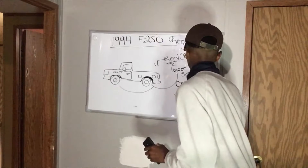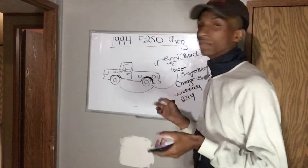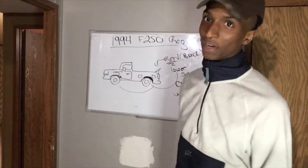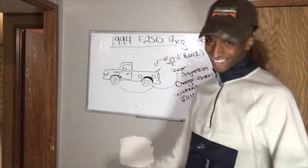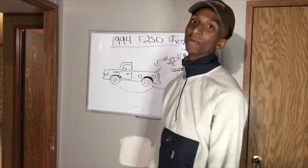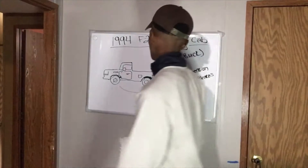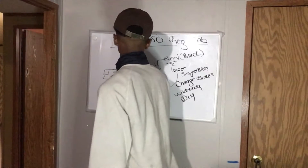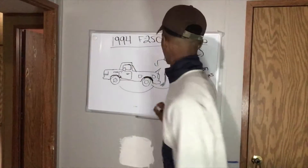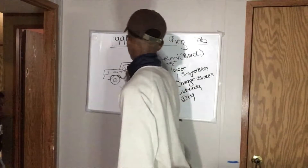I want to fabricate the wide body flares myself — do it yourself. Then I love duckbill spoilers, so I'm going to put a duckbill on it. Oh, that looks fire right there — look at that duckbill! It probably won't be aerodynamic and it'll probably slow it down, but we're also going to put a roll cage in it. That'll be fun. And bucket seats — duh.